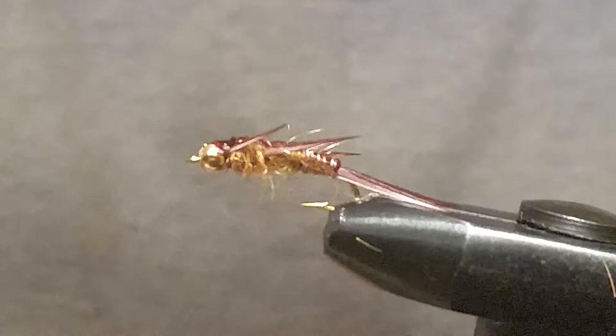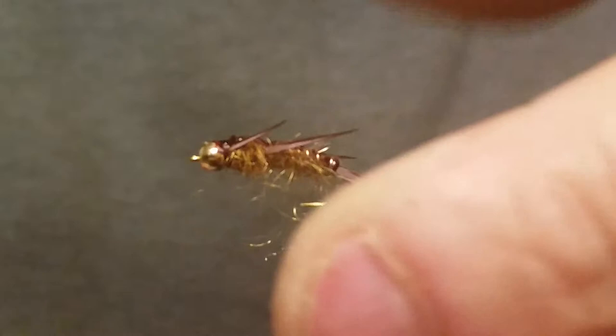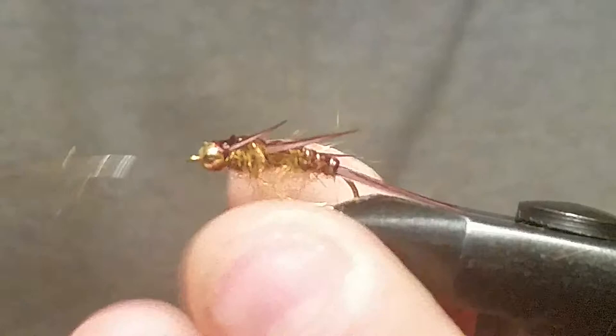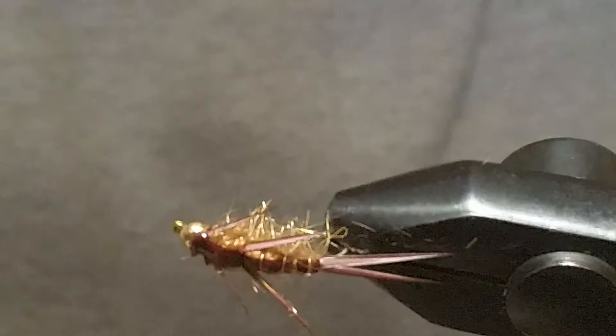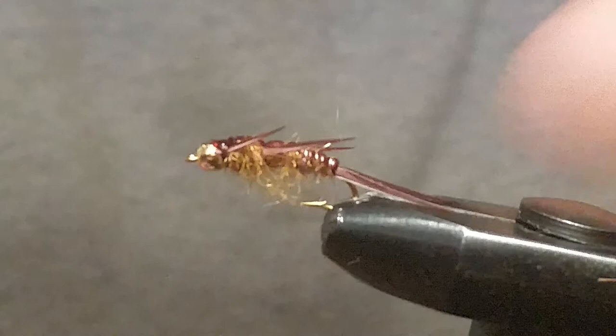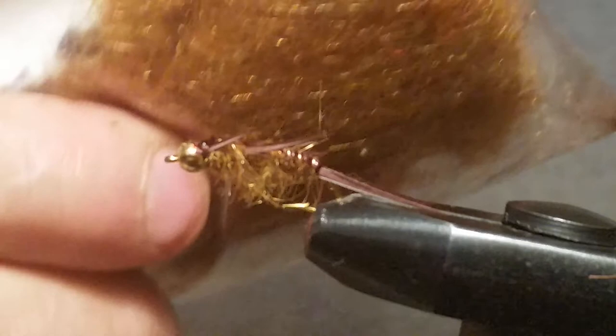Take some velcro and just rough up that underbody a little bit — you're going to get some nice long fibers out of that. Look at the bottom of that fly — you can't even tell that we really sunk that wire in there. There's your fly. I really like this scud back on these golden stones; they work really good. I've caught a ton of fish on these. If you haven't tried this dubbing, go to underthebridgeflies.com under the dubbing tab, under stoneflies.